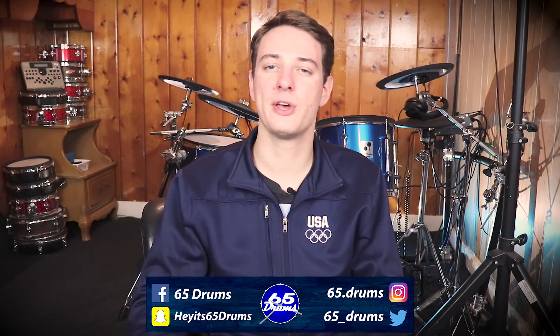Welcome to 65 Drums, the place to keep on top of all things electronic drum related. Neil Peart is a living legend — thank God he's living, because there's a lot of legends in music that have been dying recently. But his drum set is probably almost as legendary as him.